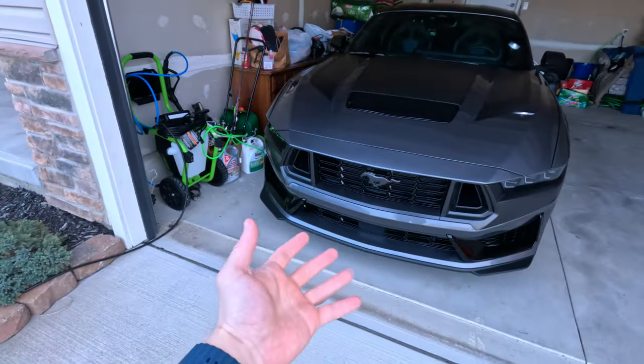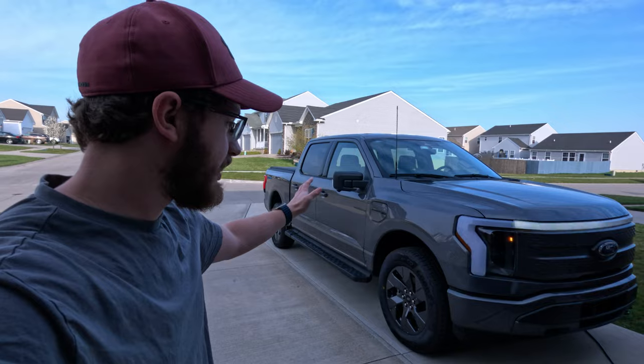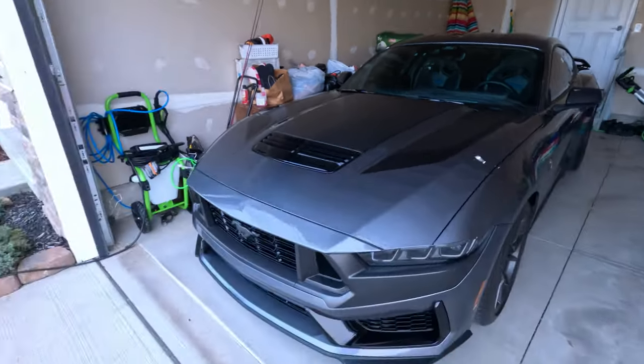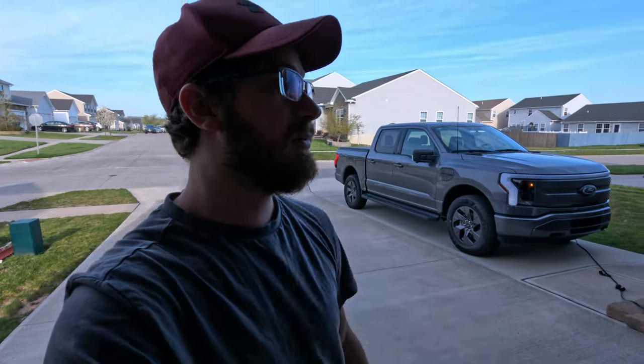I know it's kind of the polar opposite of a 500 horsepower V8, but we did go ahead and pick up one of the XLT Extended Range Lightnings. Let me just tell you, this thing is extremely fast. We're taking it to the detail shop right now. We're going to get it ceramic coated, probably a polish before that to paint-correct it a bit, and then we're doing some graphics on the hood and potentially the side. Jake from the detail shop cooked up some cool stuff. This thing has 580 horsepower and 775 pound-feet of torque. If you have not driven a high-power EV, you've got to at least get a ride-along because the instant torque is crazy.